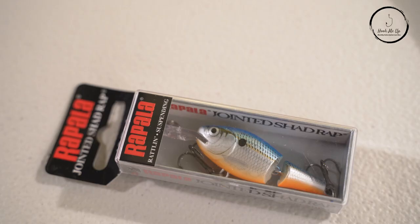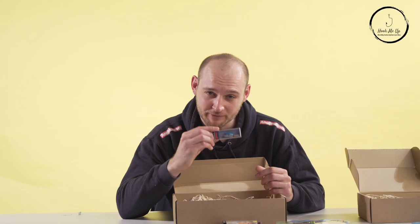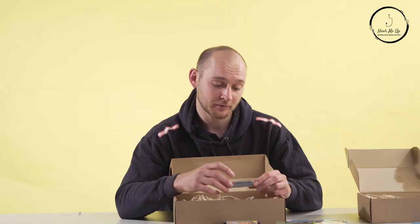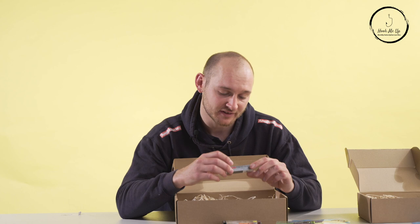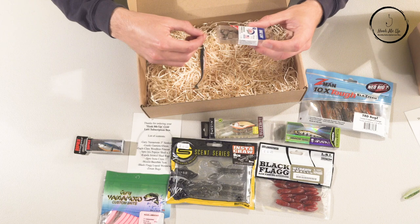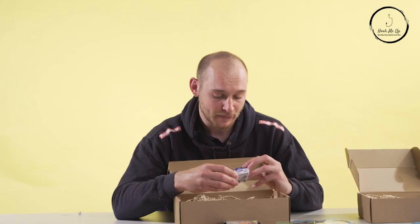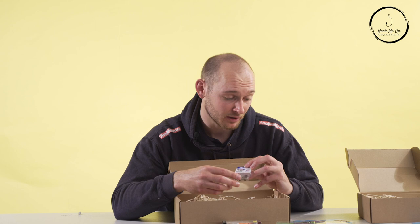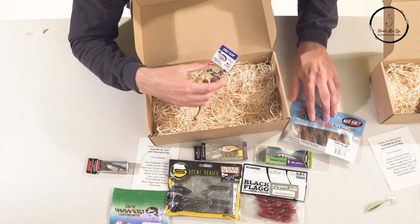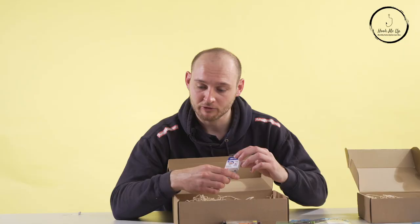I was wondering if I was going to see a Rapala lure, and it's great to see a small jointed shad from Rapala in here. I can't stress enough how good these lures are for perch — the action when you twitch them through the water, the tail rattles around, and it's absolutely fantastic. There are also some Eagle Claw jig heads with a weed guard, which are great for fishing over rocky or weedy areas. I'd probably mount them on the crawfish or the worm — very good jig heads over those kinds of conditions.